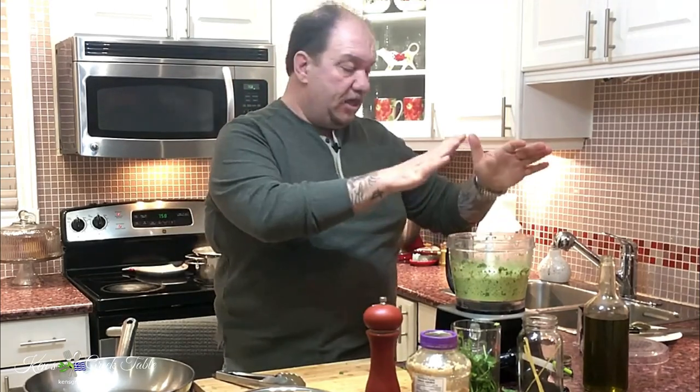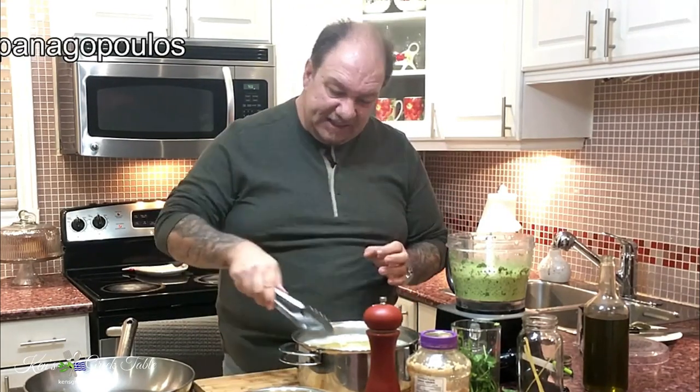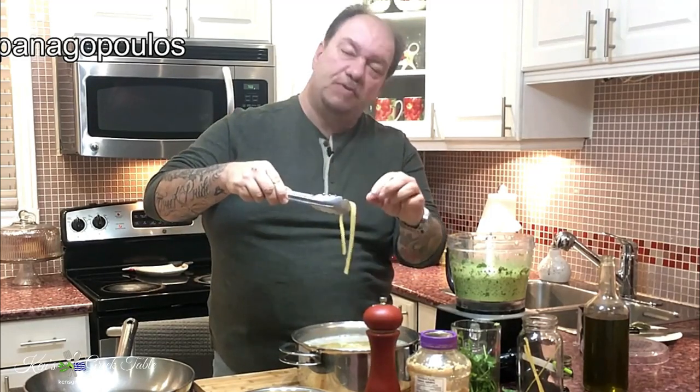It's time to focus on putting everything together — incorporating our pesto sauce with our pasta. Our pasta is done and ready to go; it's slightly al dente, which is perfect. You want a bit of chew to it — you don't want to be crunching anything.